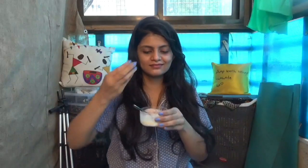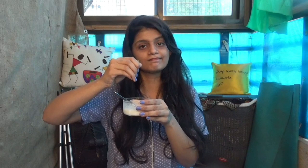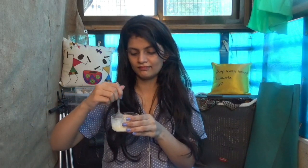Then I am going to add a little less than half a lemon into the mixture, and then mix it really well.